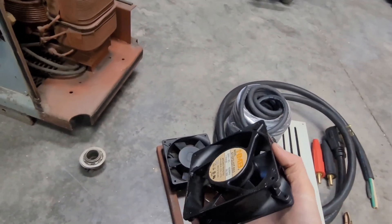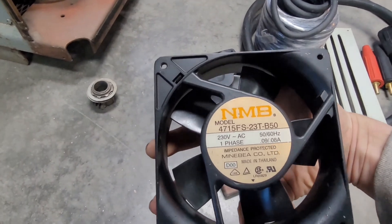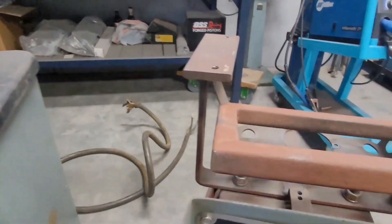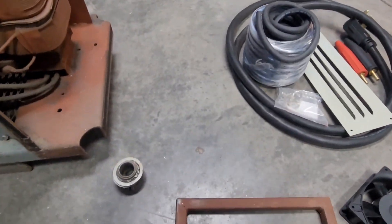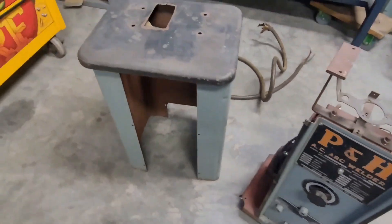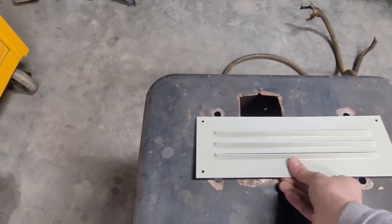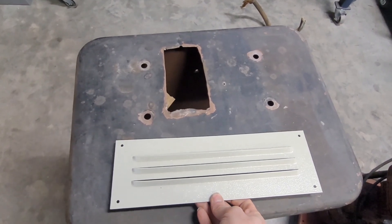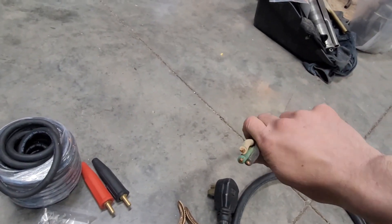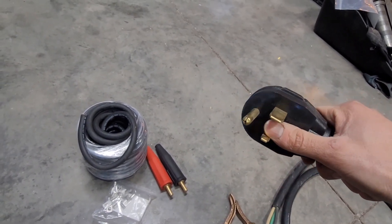My buddy down the street gave me these muffin fans, so that's what I'm gonna use — and these are 230 volt. I'll cut out the old bracket; I built this little frame and that'll weld in there. I'll screw the fans down in place. I'm gonna patch this hole somebody cut using this louver, graft it in here somehow — it'll need a little trimming, but this is where the fans will be. For the power cord, this is just 8 gauge, but that's sufficient for 50 amps and I'll never be drawing more than that with this welder.